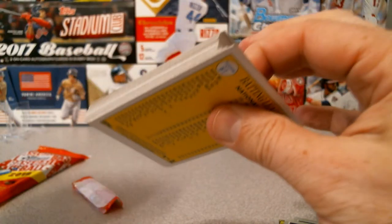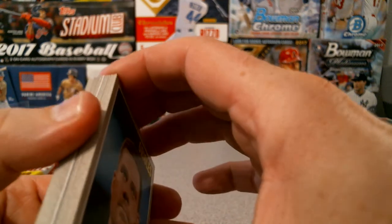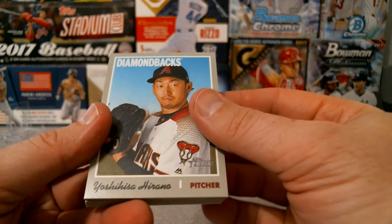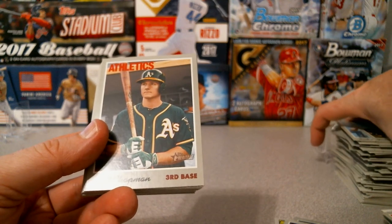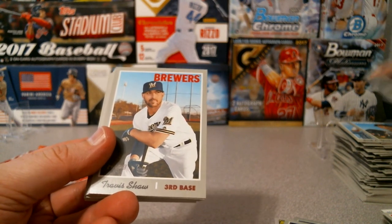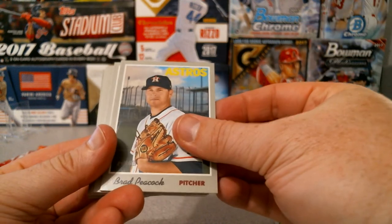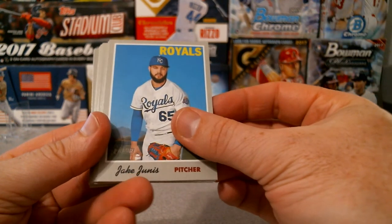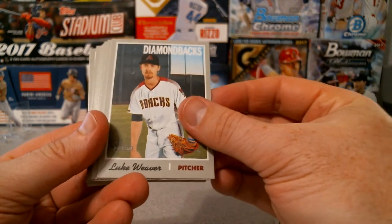Another something - maybe another cloth. Let's do this. Yoshihisa Hirano for the Diamondbacks. Matt Chapman for the Athletics. Trevor Shaw for the Brewers. Marcus Semien. Brad Peacock. Marcus Stroman. Jake Junis. J.D. Martinez - nice little sly smile. Luke Weaver for the Diamondbacks.